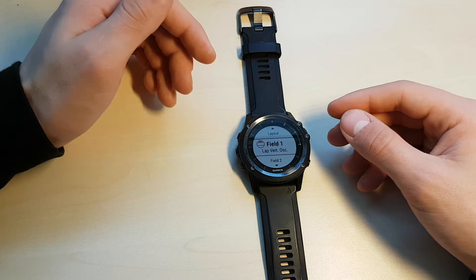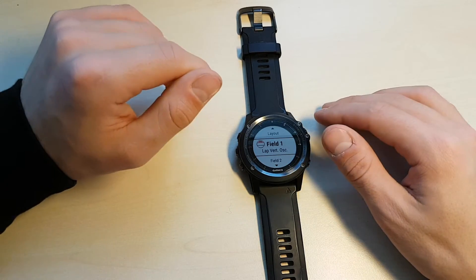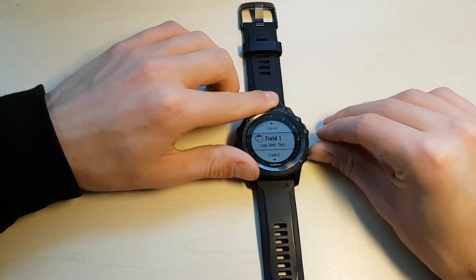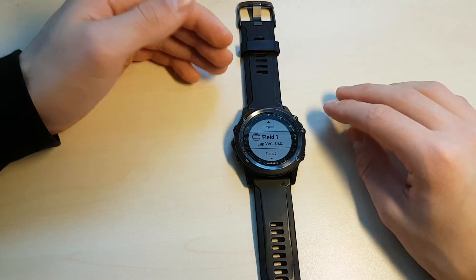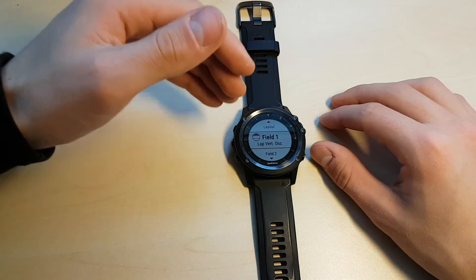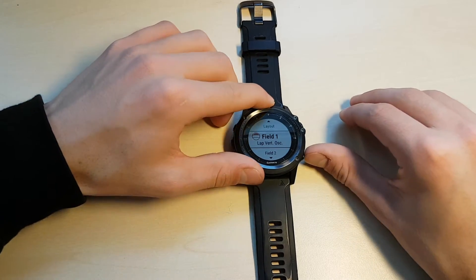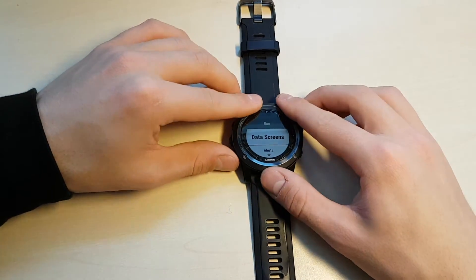Obviously you do need to have an HRM Run heart rate sensor connected for run dynamics data, and I don't have that near me since I used it and it's being dried. But as you can see, it's a piece of information that you wouldn't see on many other fitness watches, and it's available here in real time while you're running. And that's really the main idea behind the data screens.